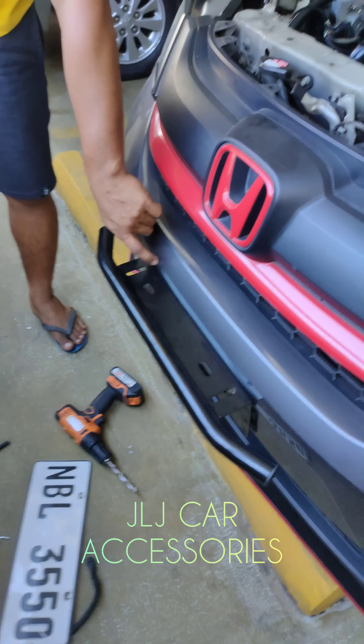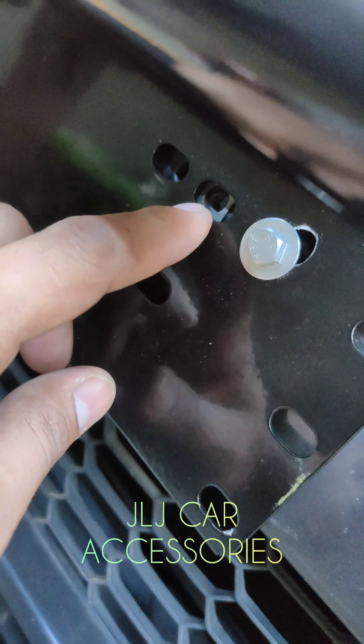Ngayon, may mga naglalagay kasi neto. Ang ginagawa nila, yung kabitan lang ng plaka. Dito nila kinakabit.